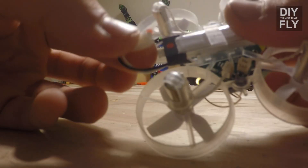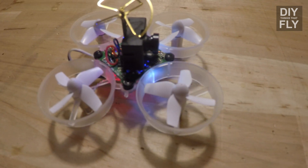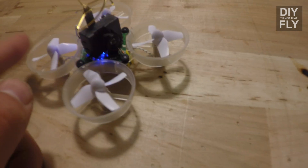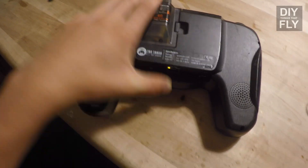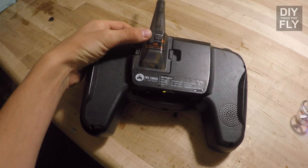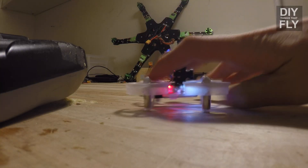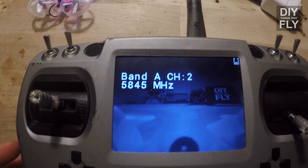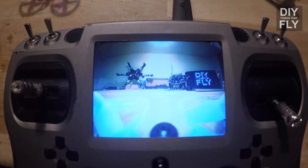Plug the battery into the Inductrix. This Inductrix is already bound, but if your Inductrix is brand new, the LED on top will start flashing blue. When it starts flashing blue, power on your radio and hold down the bind button. Once the bind button is held down, it should bind. Once it's bound, scan through channels until you find the correct channel that you're transmitting on.